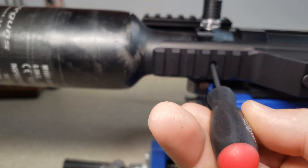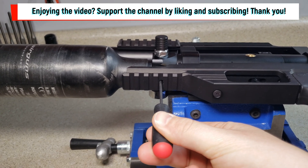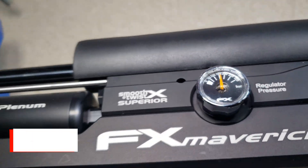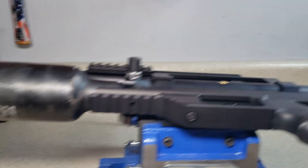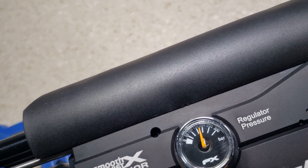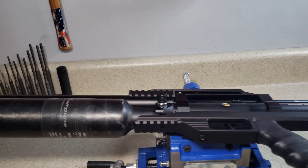If you increase it, let's turn it just counterclockwise. You can hear a little bit right there. I'm just going to do about a quarter turn. Now we can see it's a little over 150 — let's do a bit more to give a good example. Now it's about 175 to 180.